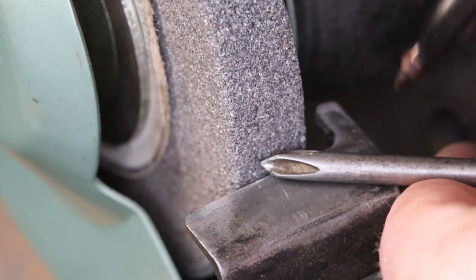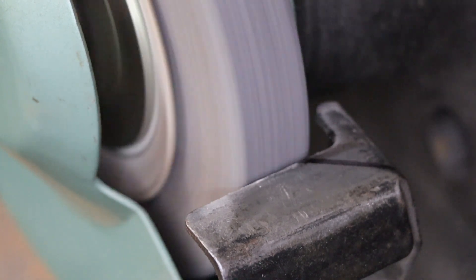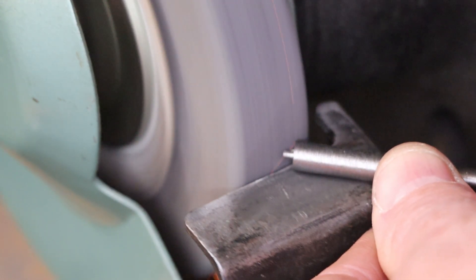I'm going to take a shortcut here and bevel the tip of our new screwdriver bit on the bench grinder. I'll use this screwdriver to mark the correct angle on the tool rest, then slowly grind in the bevel.